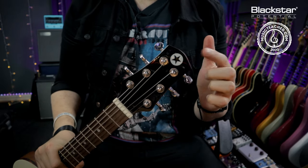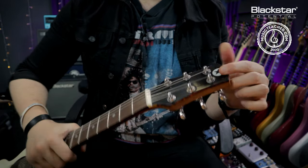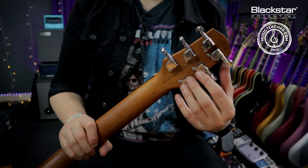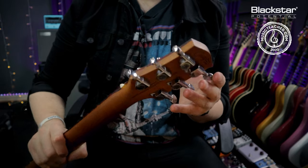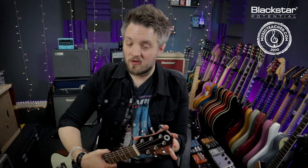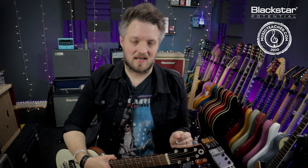The headstock is where we typically see a company's branding. On this guitar you can see the Blackstar logo on the front, and on the rear there's additional logos, information about where the guitar was made, and serial numbers. But probably the most important thing about the headstock are the tuners. This guitar has six tuners because it's a six string guitar, but seven, eight string guitars and basses will have a different number. The job of the tuners is to tune the pitch of each individual string by loosening or tightening them.